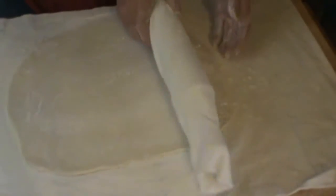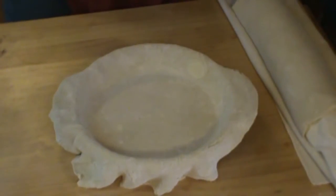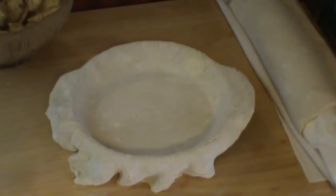Okay, we have our top crust rolled out. I'm going to move it to the side and move my pastry cloth because I try to protect it from getting wet. Here is our crust and here are our apples.